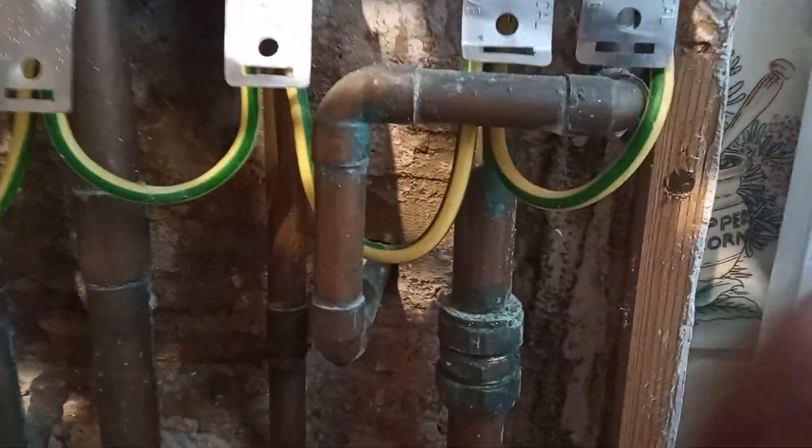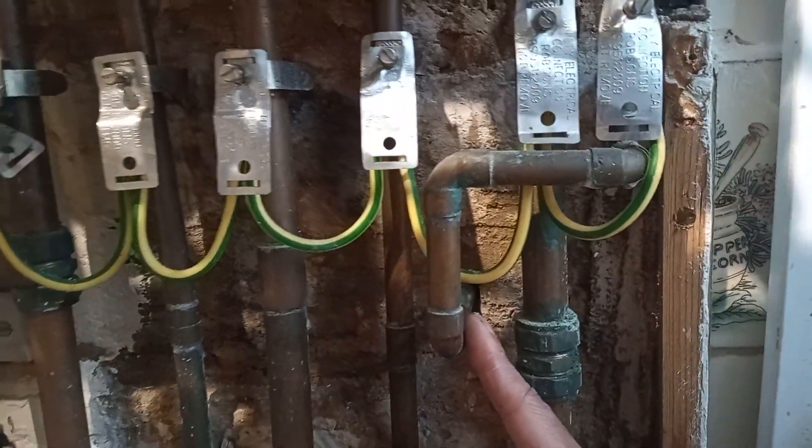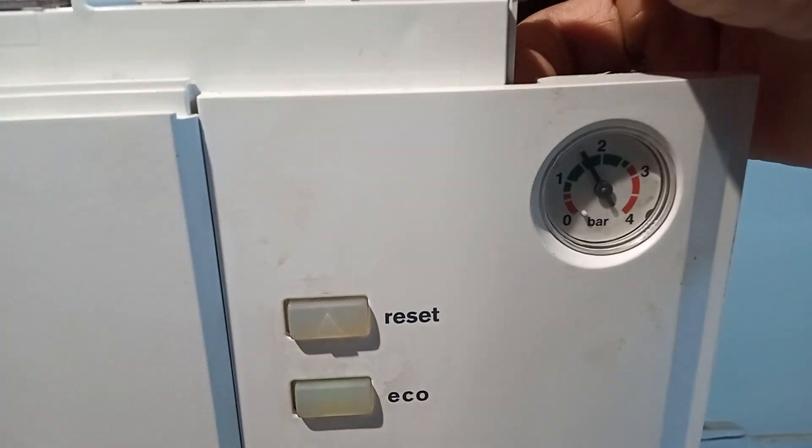The PRV — pressure relief valve — discharges out here, so I went to check it to see if it was leaking when the boiler was back on. It wasn't dripping at all. Once I turned the boiler on I topped it up to about one to one and a half bar.